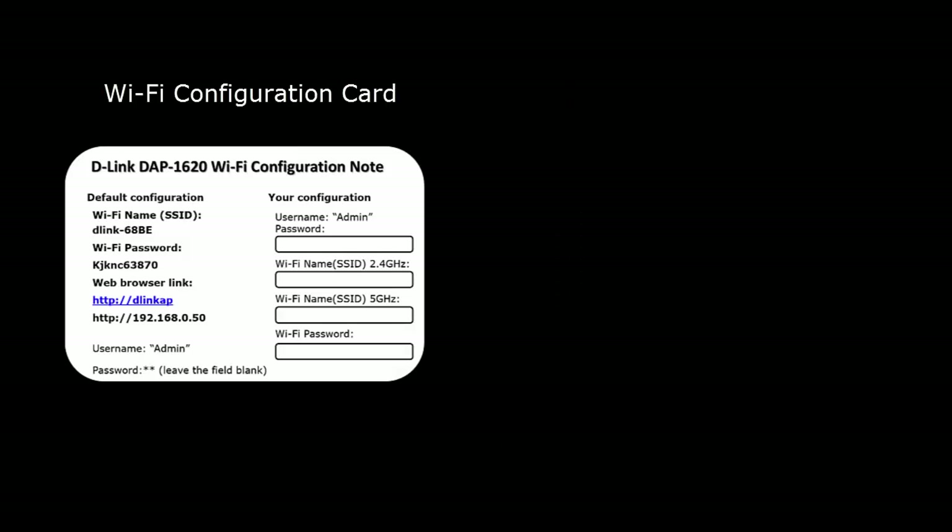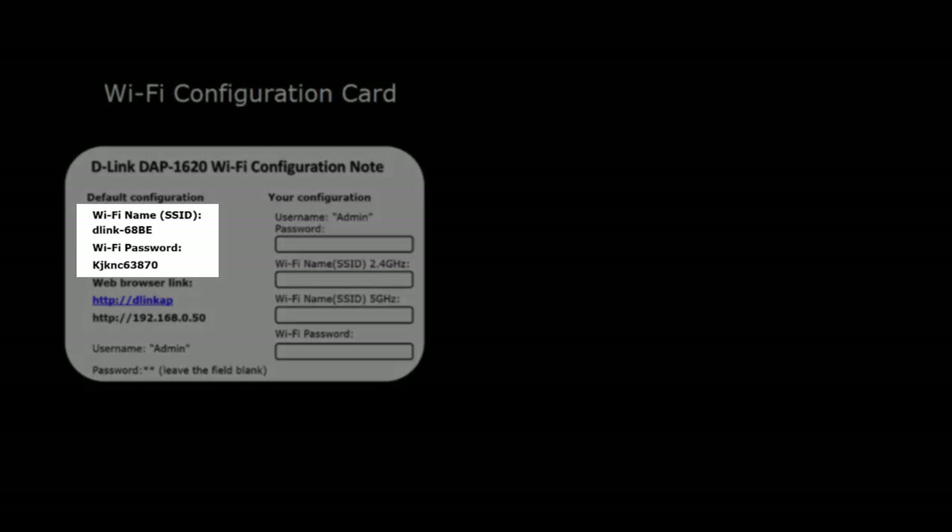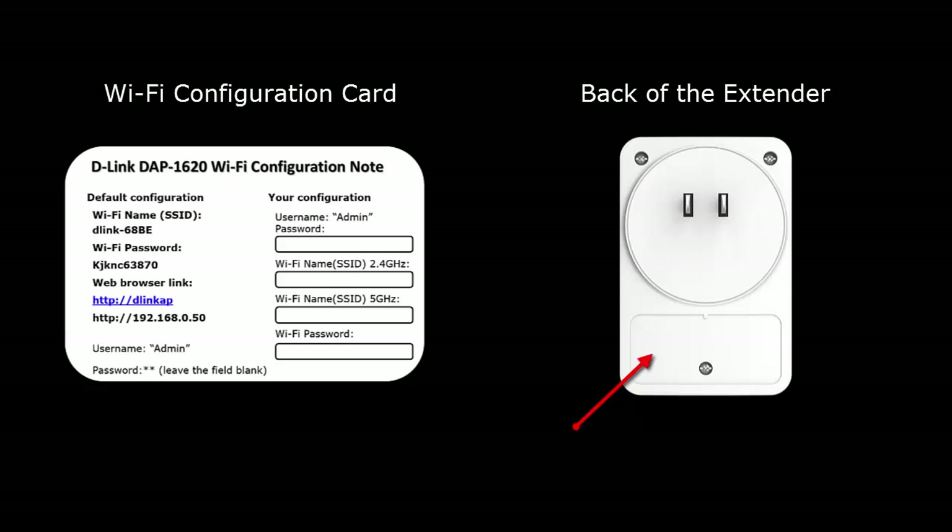Your range extender should have come with a configuration card that has a default wireless network name and password listed. You'll need this when connecting to the signal of the extender. In the event you don't have that card, the same information is also listed on the back of the extender.